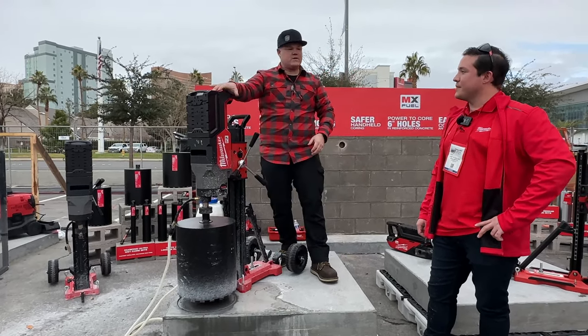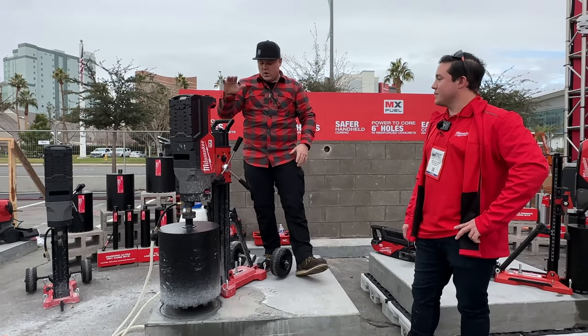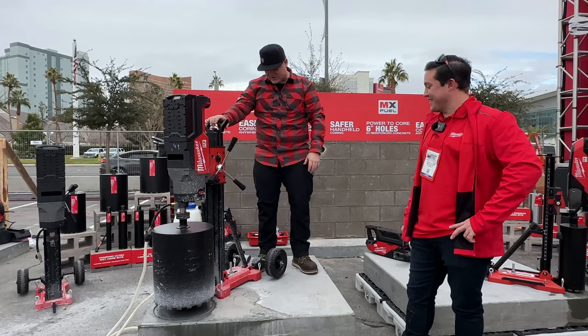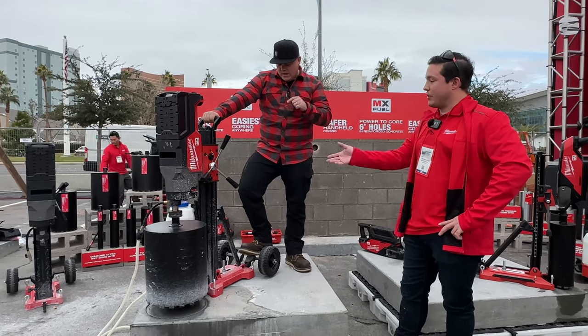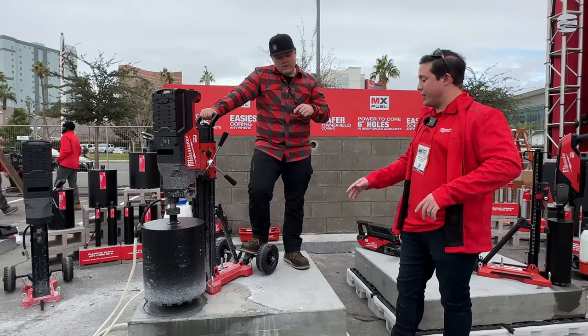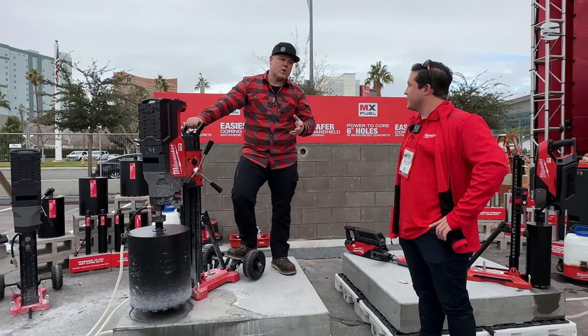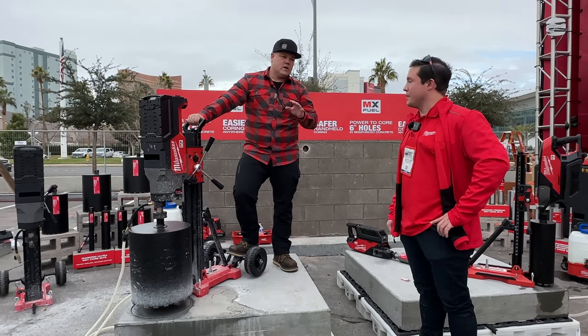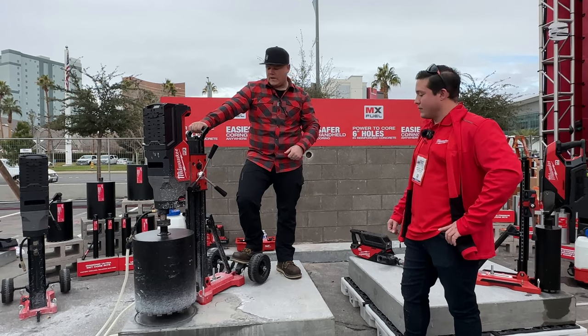So — 12 amp-hour battery, whole new drill, whole new stand. This thing is beefy. You said the wheels are removable? Yeah, you can get into tighter spots. You're able to take the motor and the wheels off just to navigate the site. It's not a vacuum base now, but you're going to offer a vacuum base? Correct. Because that's really important to a lot of new construction, new concrete — that's really an added feature people want.